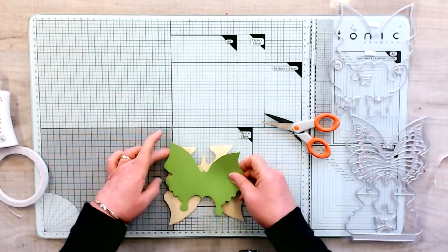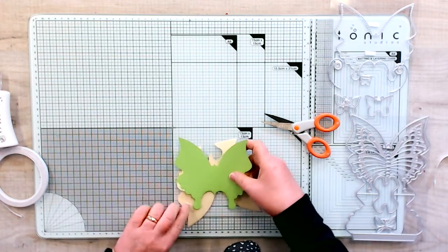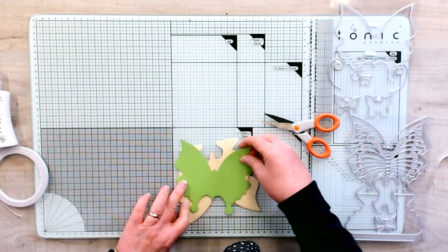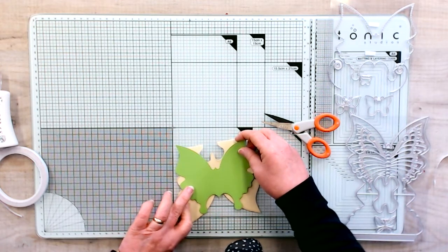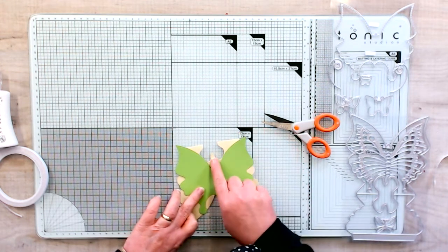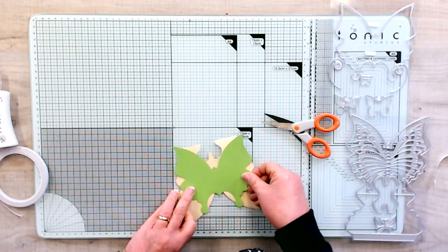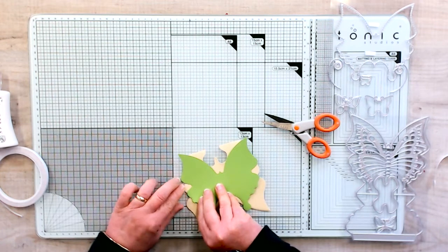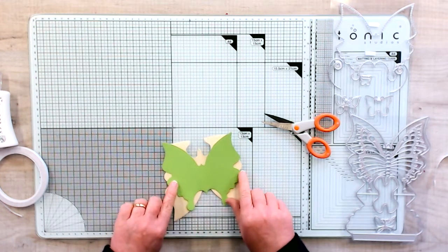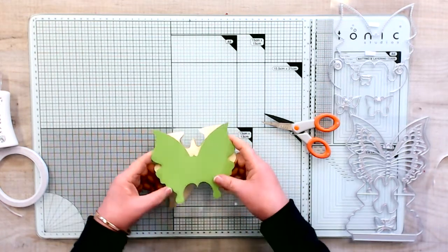Then we take our butterfly that we've already cut out, and if you look at the side wings here you can line those up. Have a little look before you press down — make sure everything is straight. I'm looking at lining up the center: I can see the center of the back, the center of the front, and checking the sides are even as well. We've got an even design on the sides and it's centered, then I'm going to press down. That's how easy it is to make your easel card.